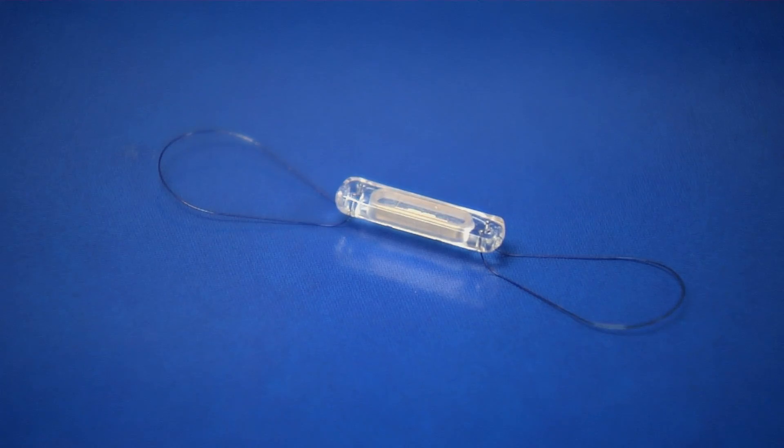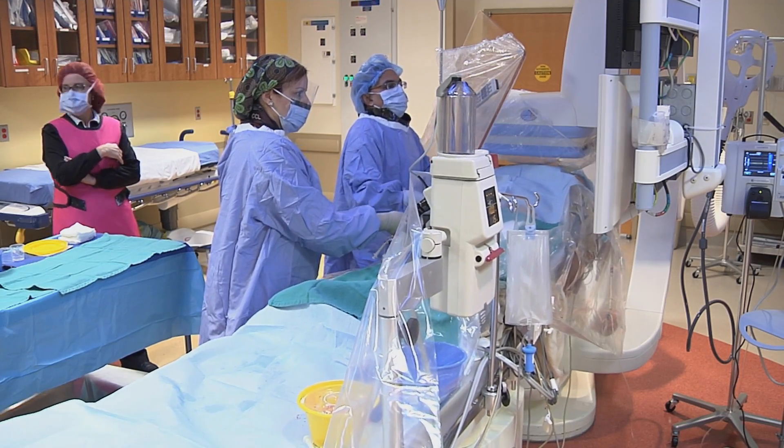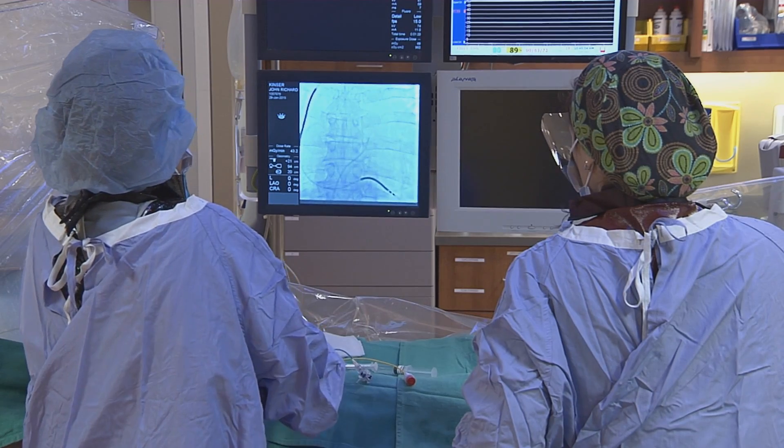This is a novel technology — something that's completely new. The Cardiomems pressure sensor is an implantable device that doesn't have a battery, that allows us to understand what the pressures are in a patient on a daily basis.